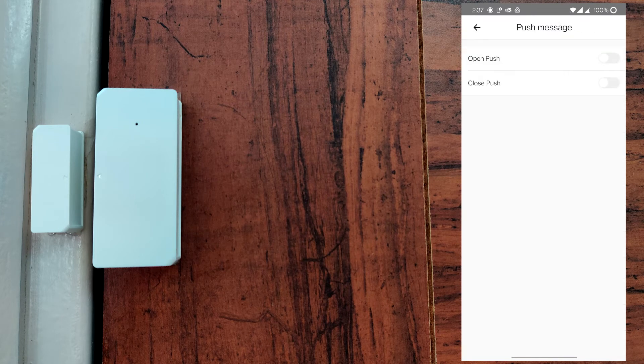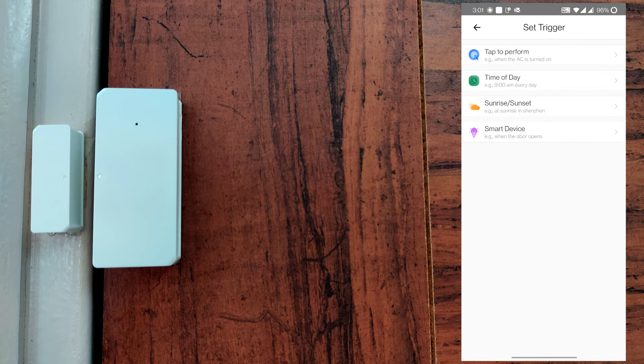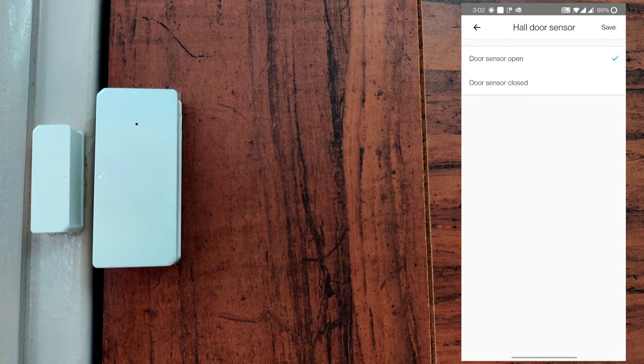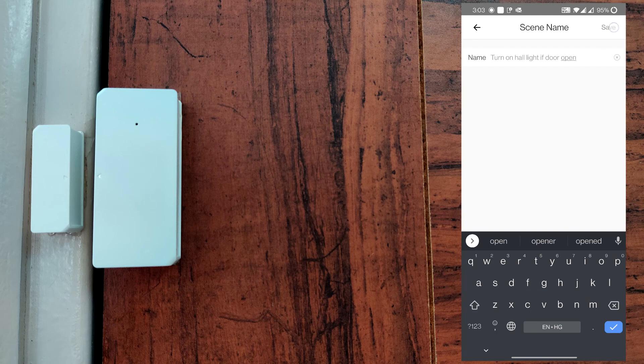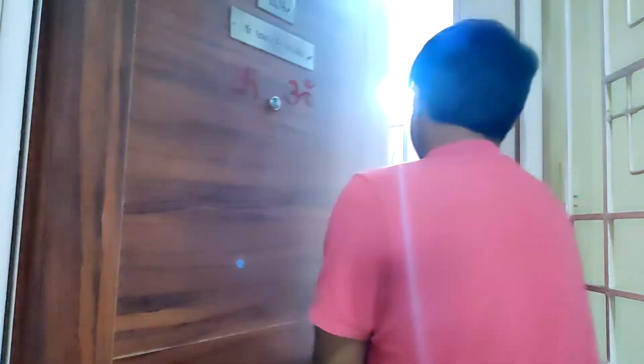After that, I enabled door open and close notifications from the eWeLink app, and created a scene where whenever I open my door at night, it will turn on my hall tube light. So that's it for this video.